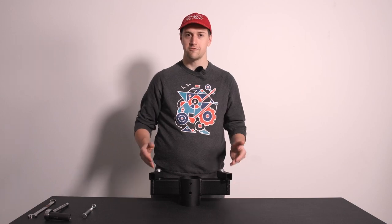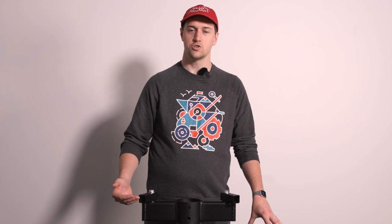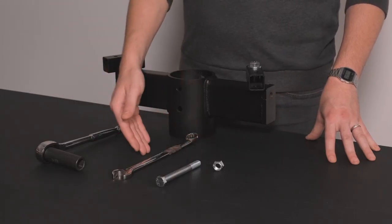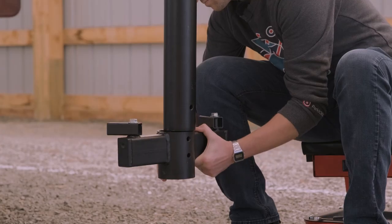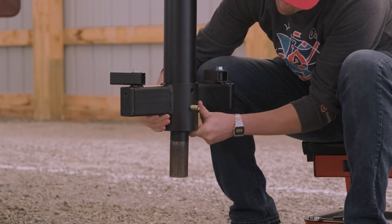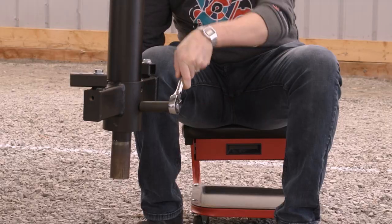Once installed, point both pivot tubes towards the trailer legs. To secure the assembled mounting ring tube to the adapter, you will need the included through bolt and nut, a three-quarter inch wrench, and a three-quarter inch socket wrench. Slide the mounting ring tube onto the base of the adapter and secure with the through bolt. Thread the through nut onto the bolt by hand, then secure using the wrench and socket wrench.